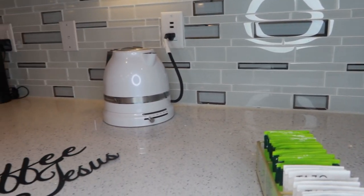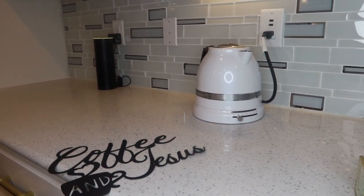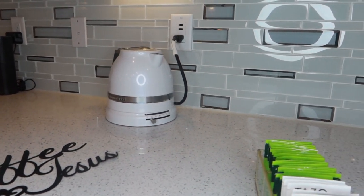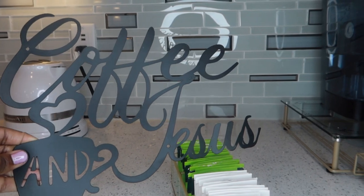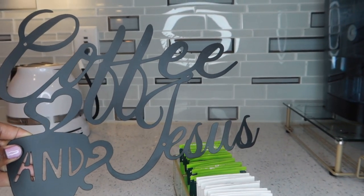I don't have much empty space on the backsplash over here, so I want to go ahead and hang this sign. It says 'Coffee and Jesus,' which I thought was so cute.